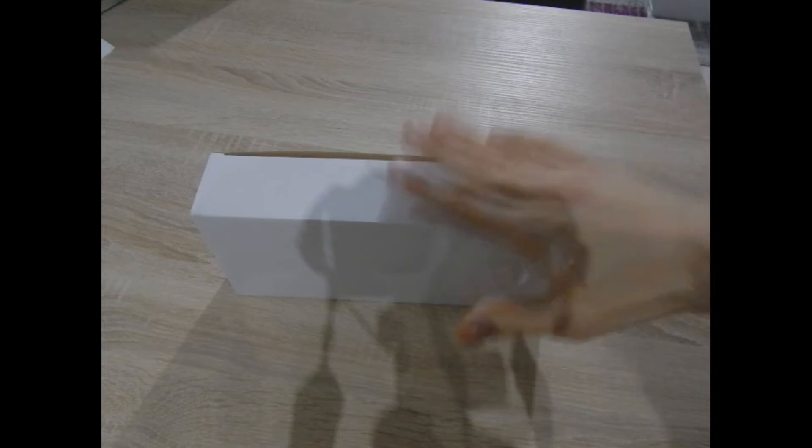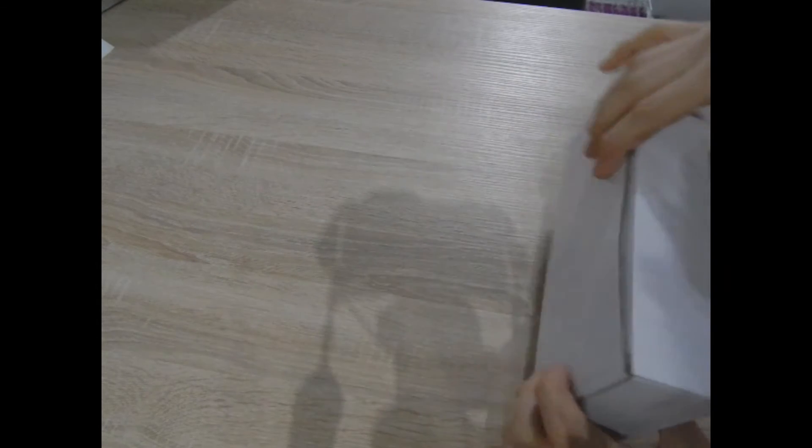Hello, my dear YouTubers! This is your YouTube Saut 2 with a new unboxing. It's a Wetterstation. Thank you again to Dealswagon for the delivery of this article.